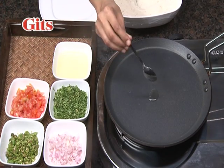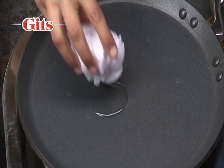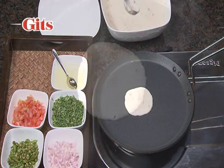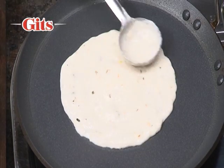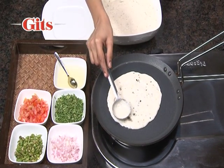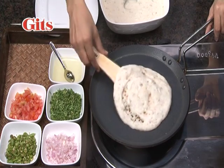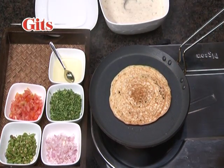Evenly grease a flat non-stick tawa or griddle with a little oil and heat on a medium flame. Pour 125 ml of batter in the centre of the tawa and quickly spread with an outward circular motion to form a thick pancake of about 20 cm diameter. With a spatula, carefully turn the utapam to cook the other side till golden brown.